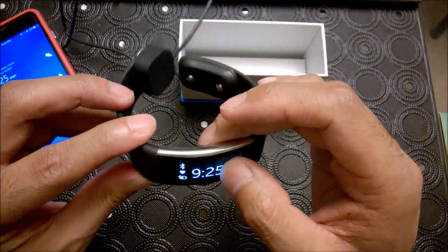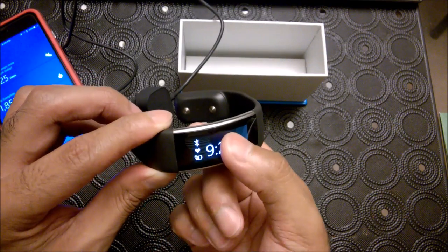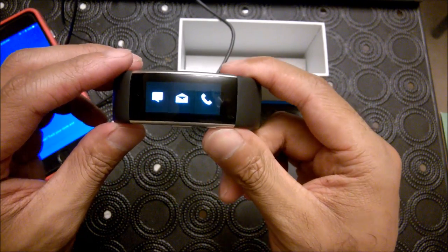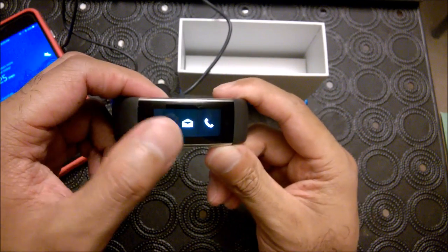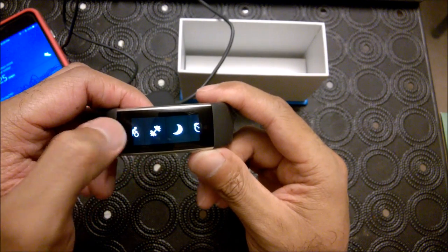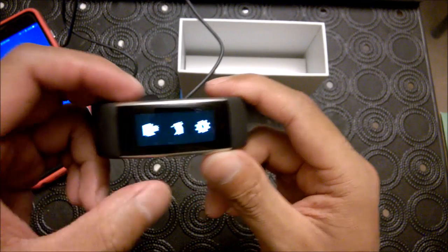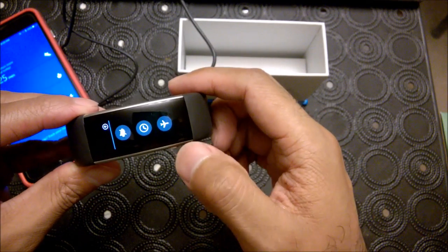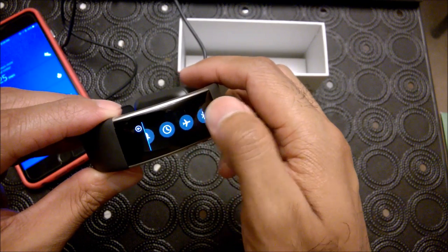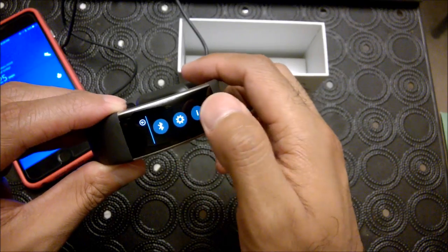Even though I'm not touching that particular part — oh, there I am on the sensor. And then if you scroll to the left, you'll see your different programs. I don't want to say apps — different launch programs, I guess. And from here you have more settings. You can go into airplane mode, set an alarm, Bluetooth, things like that.